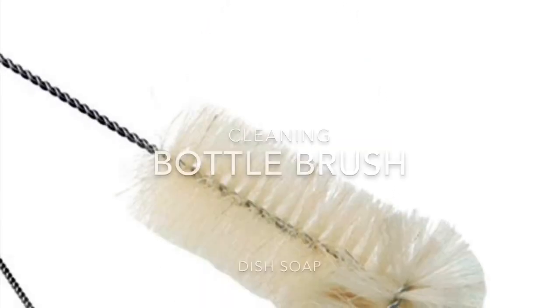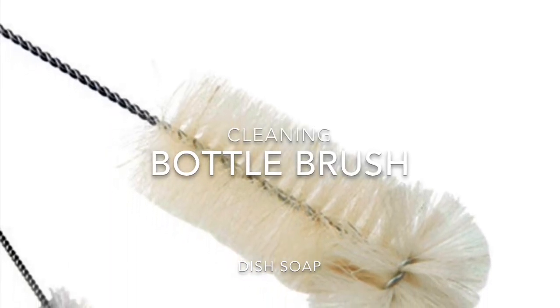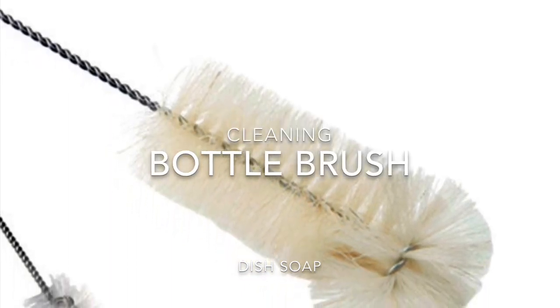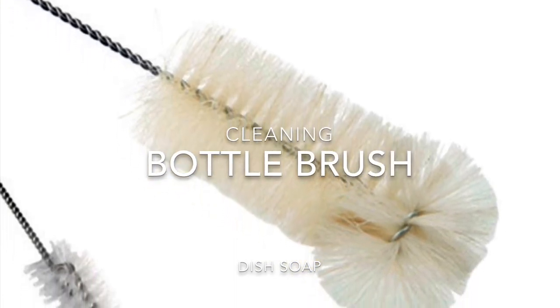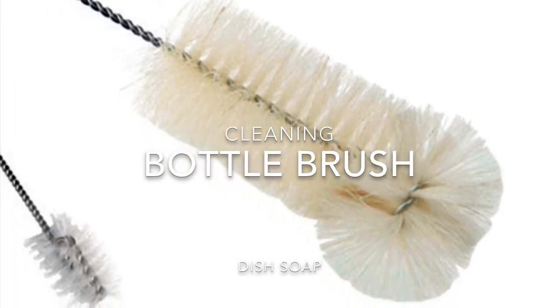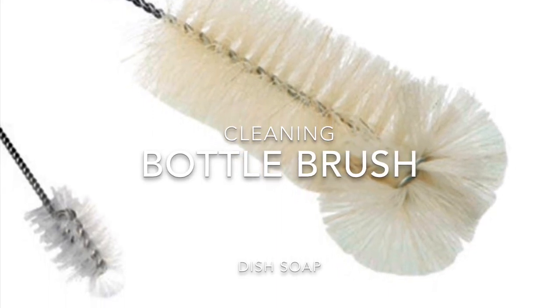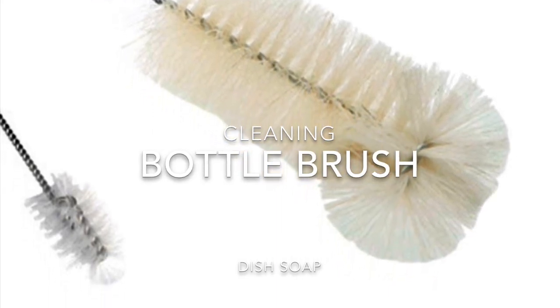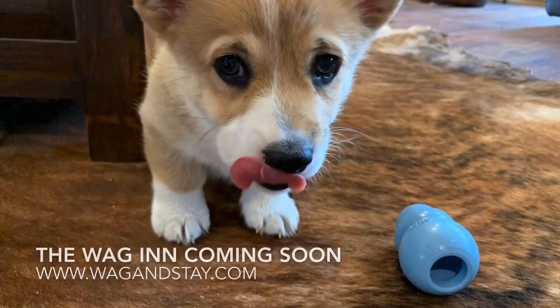When it comes to cleaning the Kong, I don't recommend that you soak it in soapy water. The reason being is that the rubber will pick up the taste of the soap, which is not very appealing to your dog. Clean it promptly — a simple bottle brush works great with some warm soapy water and you'll have a Kong that'll last a long time. Don't put it in the dishwasher though; it'll make it really dry and it will crack easily.